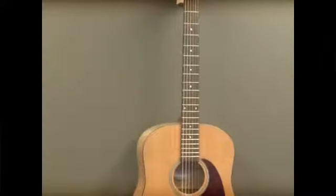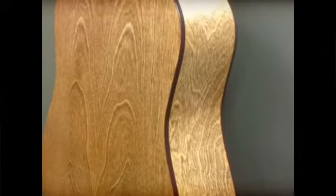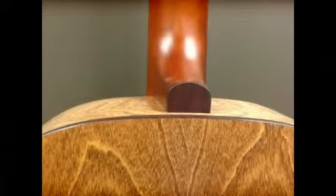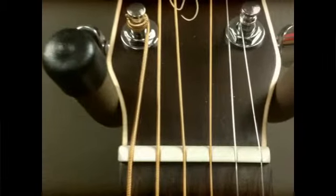The back and sides are made with three layers of wild cherry wood. It also features a tusk nut and compensated saddle for better intonation — it basically means you are going to spend more time playing and less time tuning.